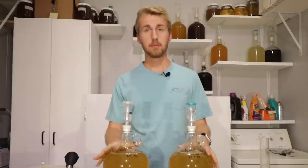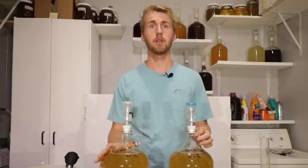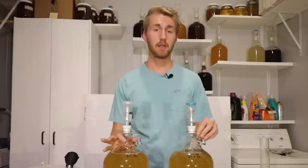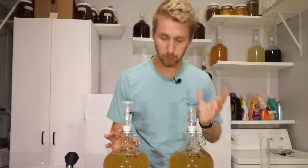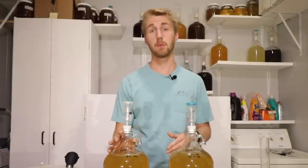Both of these are done — racked them over. We'll see if there's one that might be clearer; one could be clearer than the other, but I don't know if that's true or not. By the way, I was wrong about the dates — they started 25 days ago, I somehow read it upside down. So 25 days of sitting. Now we sit for about two more weeks and we do a taste test.